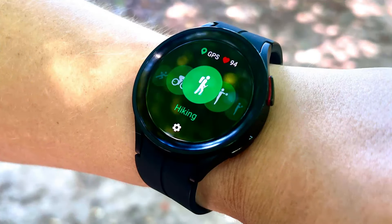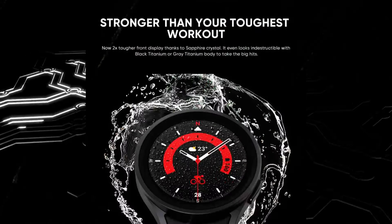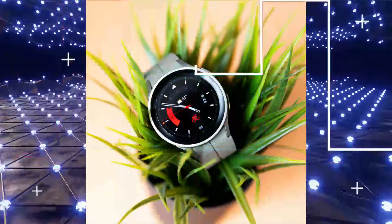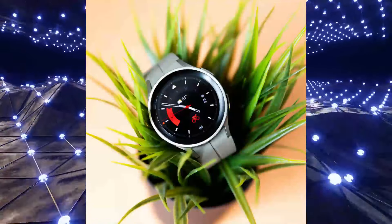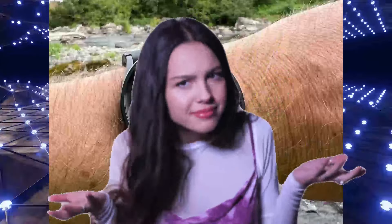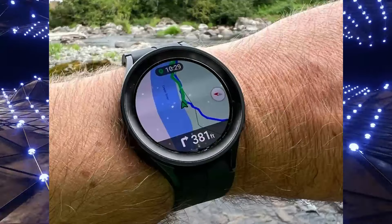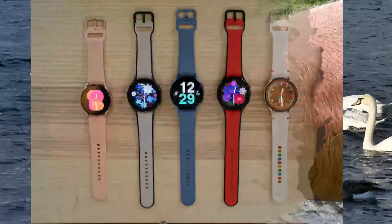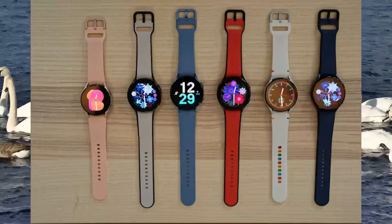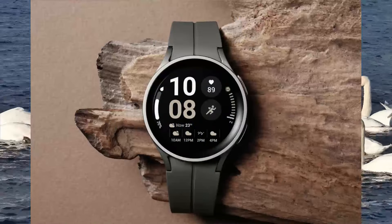However, the Watch 5 Pro has a few additional features that set it apart from the regular Watch 5. It has a larger battery, a rotating bezel, and an NFC chip for wireless payments. The Watch 5 Pro also has additional sensors, including an altimeter, a temperature sensor, and a UV light sensor. These sensors give the Watch 5 Pro more features, including the ability to track altitude and UV exposure.